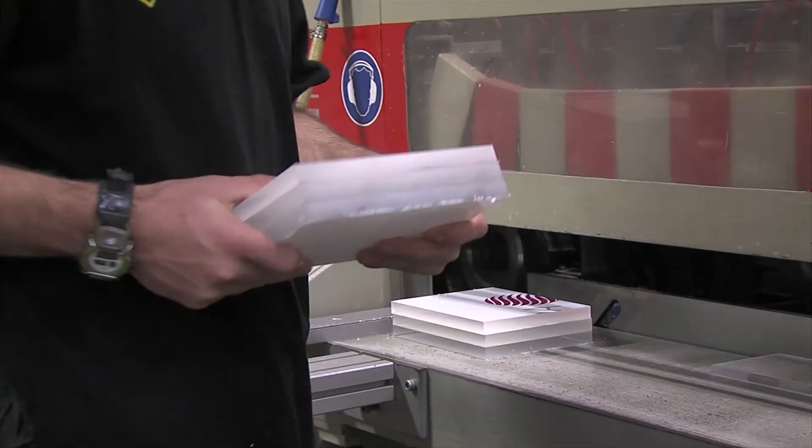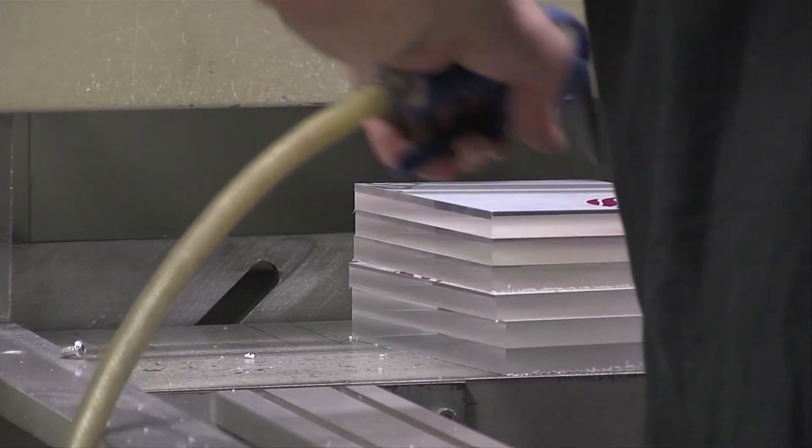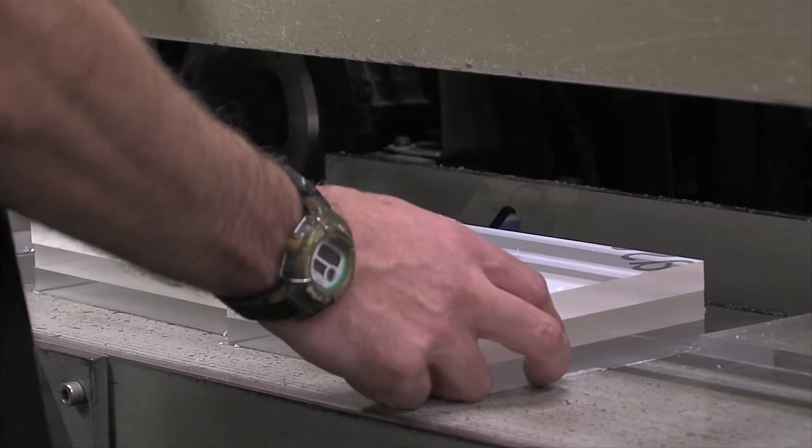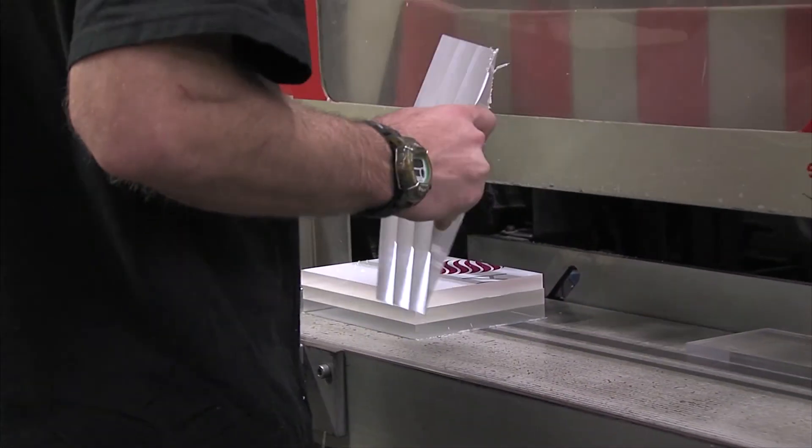Both these processes induce less stress than those already shown and achieve the highest quality edge. Diamond polishing is ideal for multiple stacks of components and provides an outstanding finish, as can be seen here.